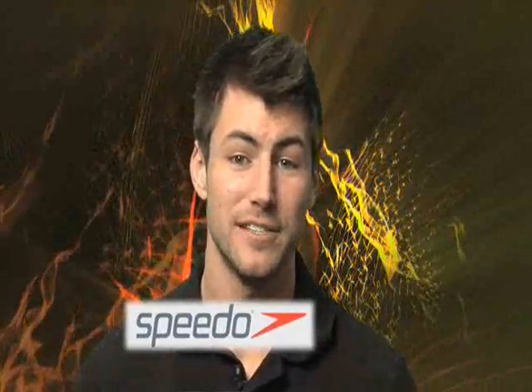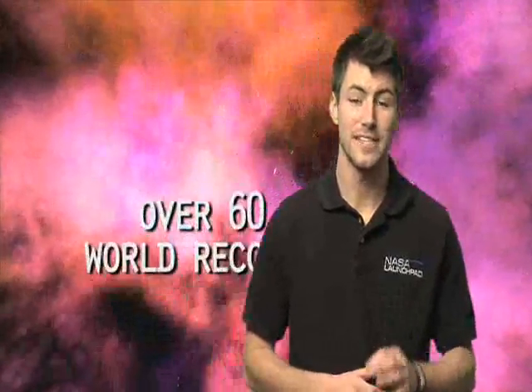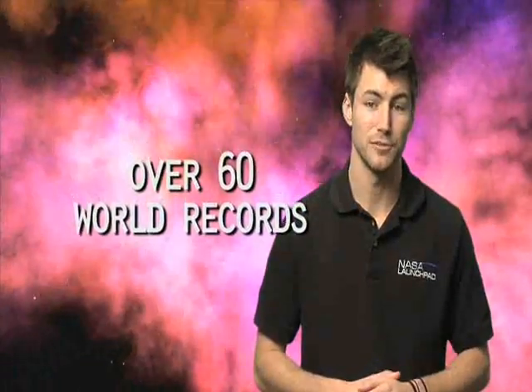That's why the Speedo company did testing on their Laser Racer swimsuit in NASA's wind tunnels. The result? The numbers kind of speak for themselves. In the 2008 Olympics, 94% of the races were won by competitors wearing the Laser Racer swimsuit, and over 60 world records were broken by swimmers in Laser Racer suits during those same games.